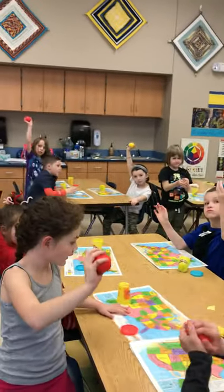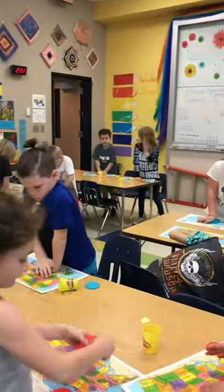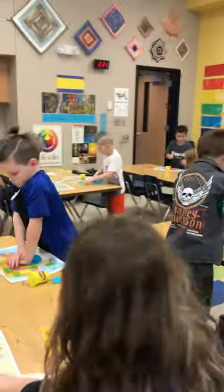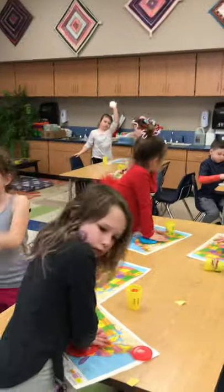First grade, I want you to make your Play-Doh into a pancake. Make your Play-Doh into a pancake. You can use your hands. You can use the table. You can use both. You can flatten it with your Play-Doh container.